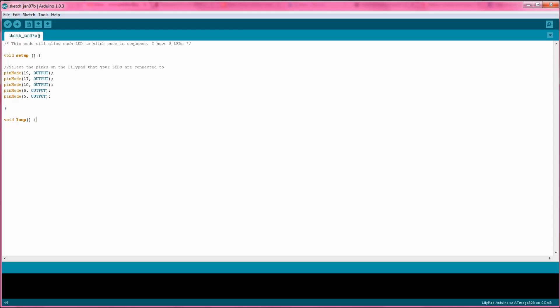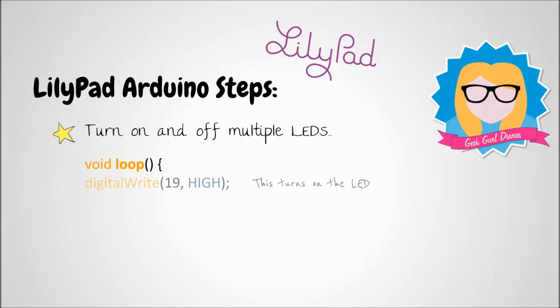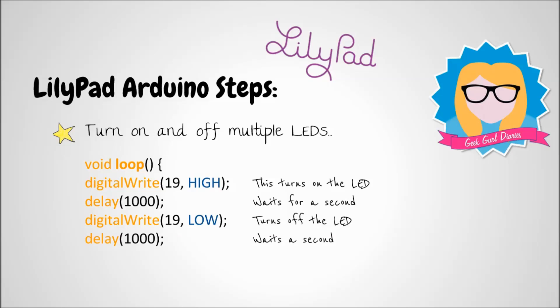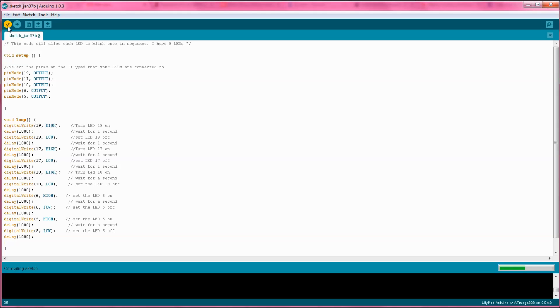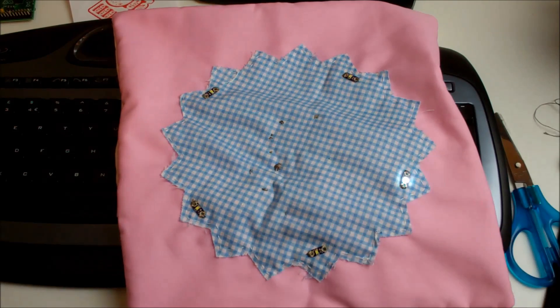Underneath that code I'm going to use a loop, and inside that the first line I'll use digital write to turn on the LED, then use a delay before it turns on the next LED. Once we've written these few pieces of code we can copy and paste them down, just changing the pin numbers. The number used after the delay refers to the amount of time — 1000 is the same as one second, so 500 would be half a second. So: turn on the LED, wait a second, turn off, wait a second. Then verify the code and upload it to your LilyPad.